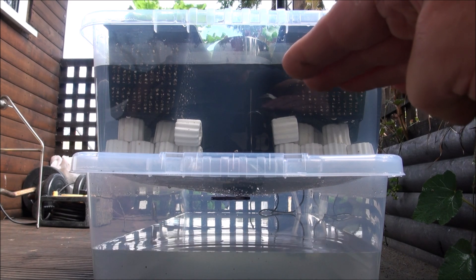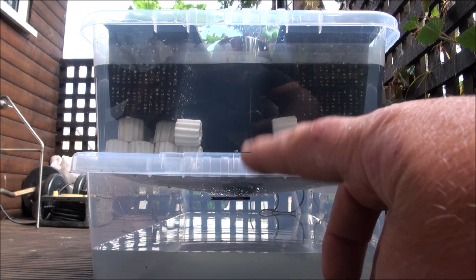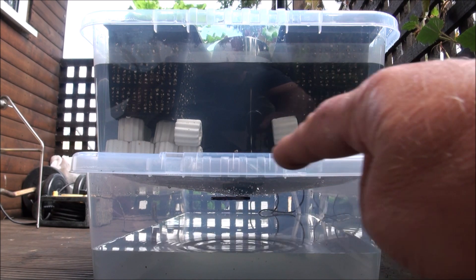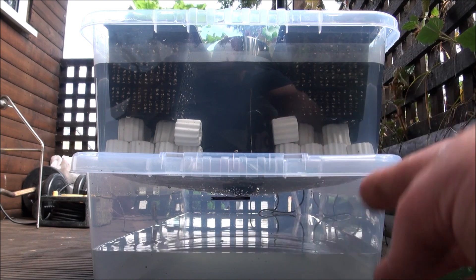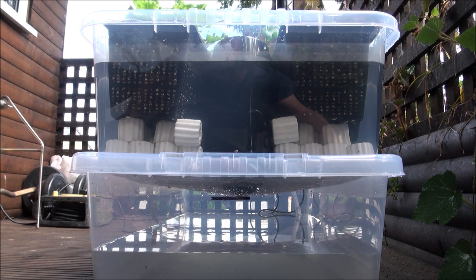The water in the top section, where we've got the plants, will drain out. It'll reset the siphon because air will eventually be drawn in as there's no more water left to suck out. It'll create an airlock sort of situation, and then the water in here will start coming up until it triggers again.